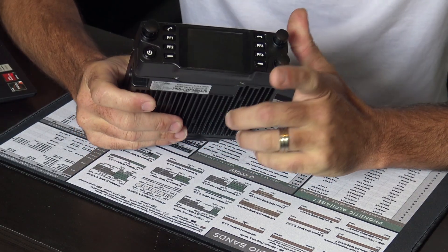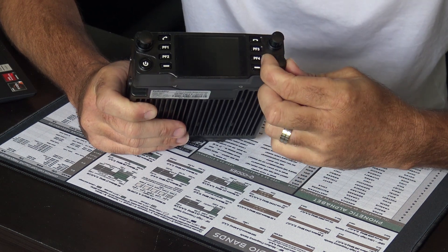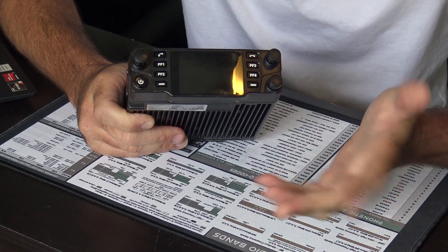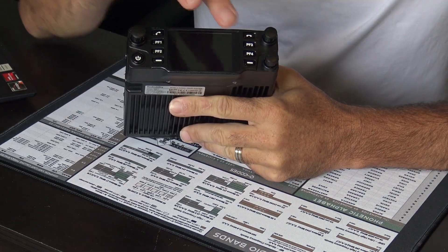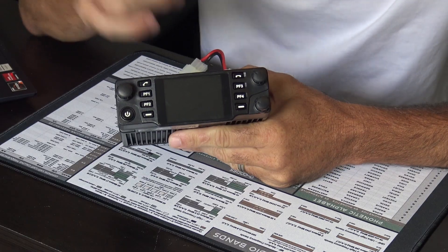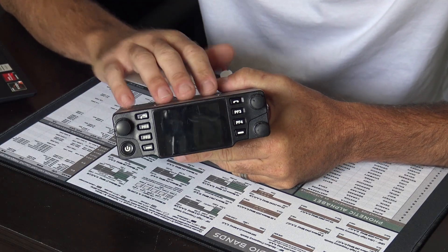You have dual VFOs with independent volume controls and squelch on each — VFO A and VFO B. There are many programmable buttons on the front with long press and short press options, and on the mic as well. You can customize a lot of shortcuts for this radio.